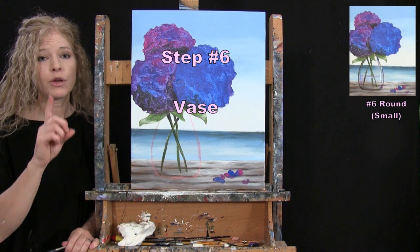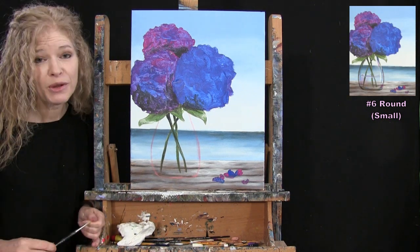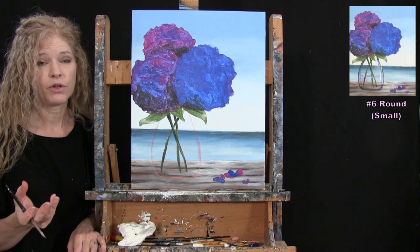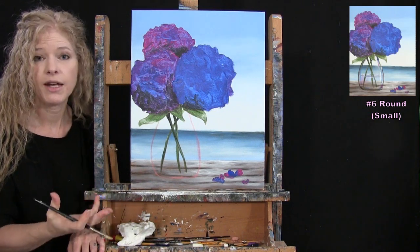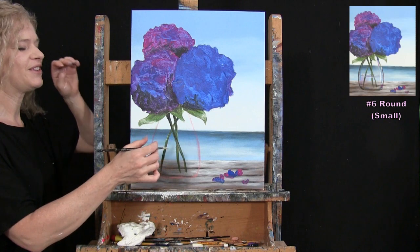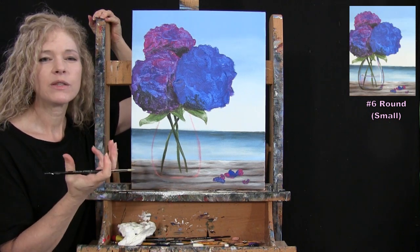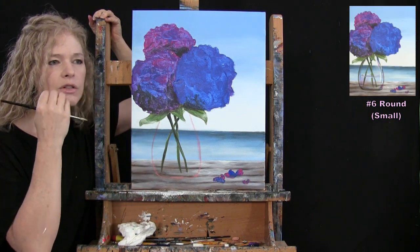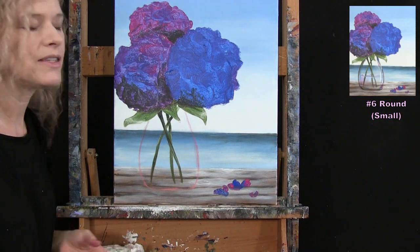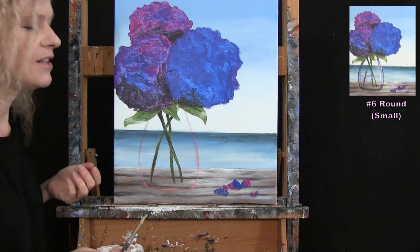For the next step we paint our vase using the small brush with black, white, magenta, cobalt blue, and green oxide. I'm emulating a glass vase — you can make yours any style you like, but if it goes wrong, just paint it a solid color. When painting glass, less is more: it should look see-through and reflective, with the colors behind it and shiny marks on it.